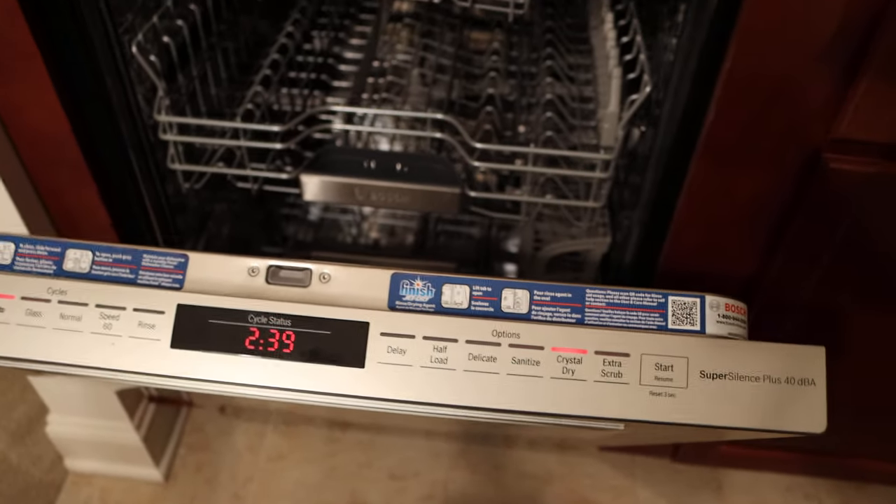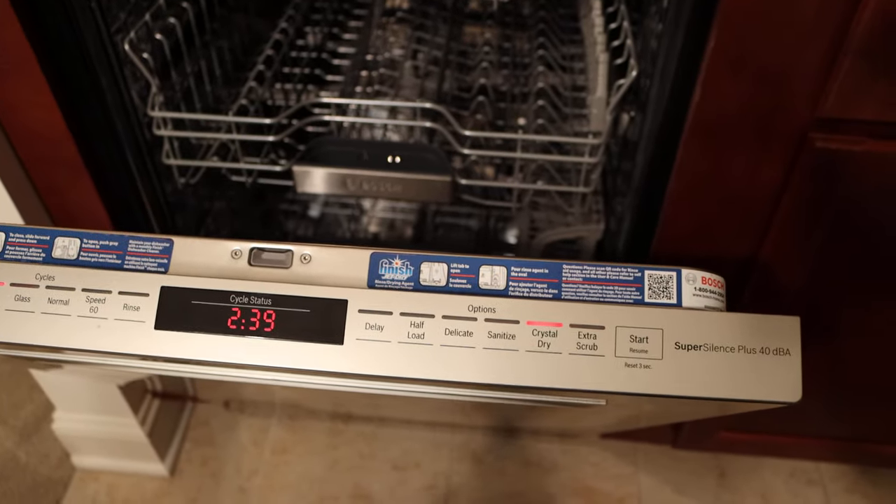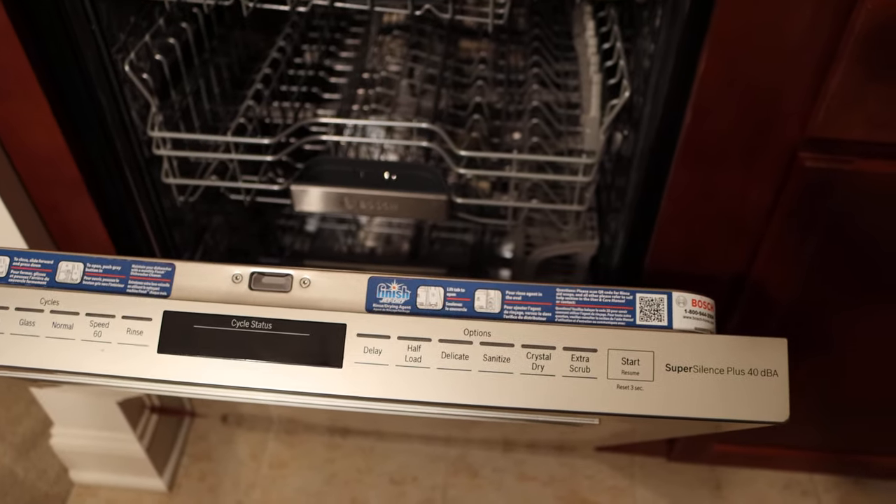One thing about this particular dishwasher is you need to have Finish detergent — that's something they recommend. I'm going to try that out later and learn how that works.